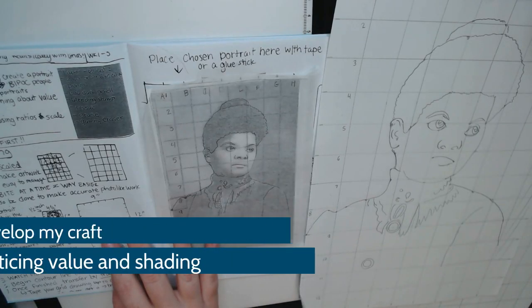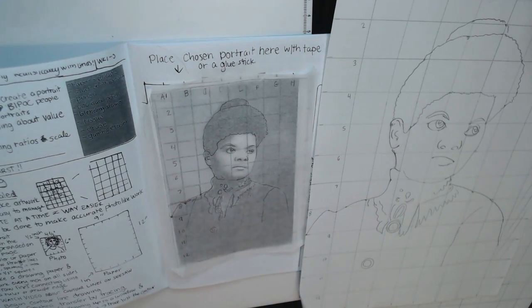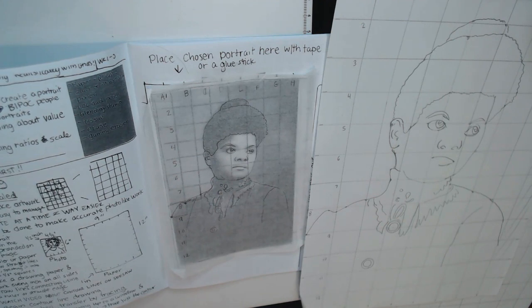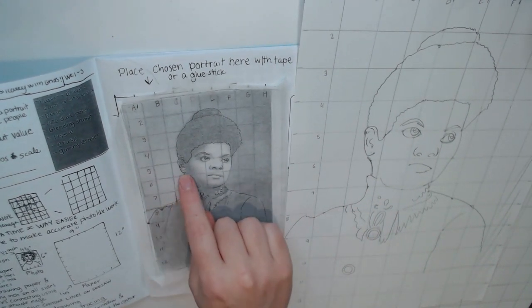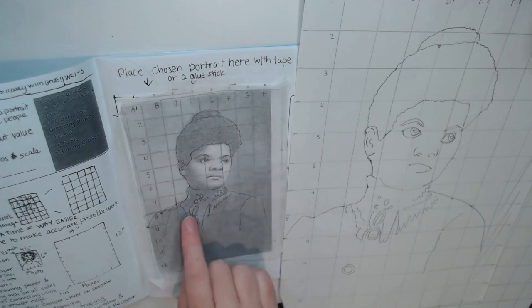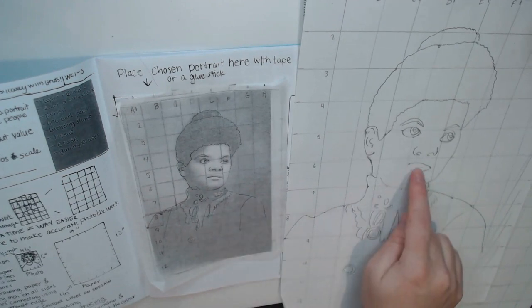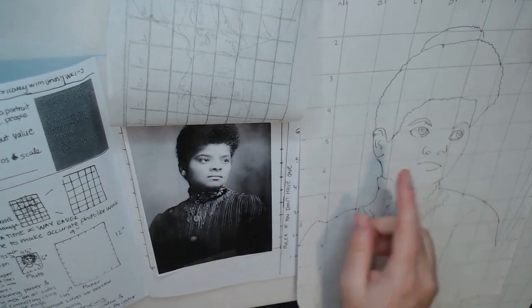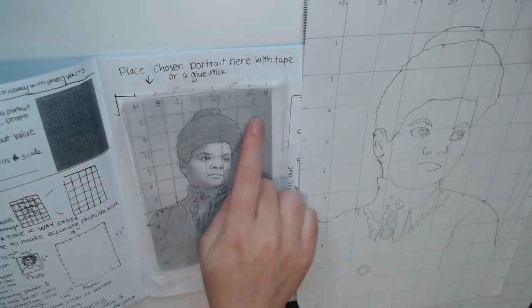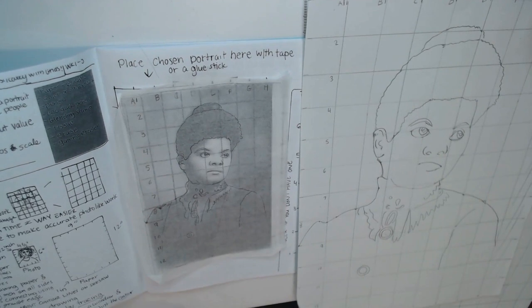Alright everyone, fourth and fifth graders, you should have finished drawing a contour line drawing using the grid technique. You should have noticed your accuracy — how everything is the correct size and looks accurate. You can look at that picture to see if it looks accurate, and compare your pencil traced drawing with your big drawing.